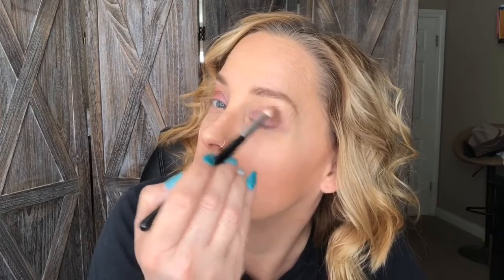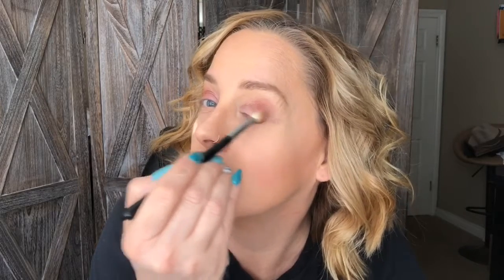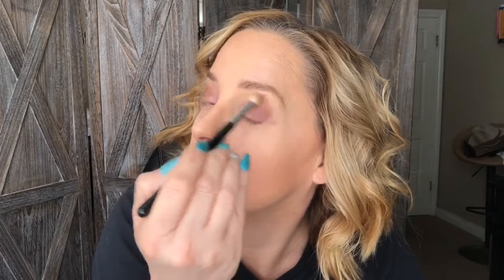Haphazard — like seriously, I don't know how to do makeup. This is like no rhyme or reason, just blending it with the fluffy crease brush.